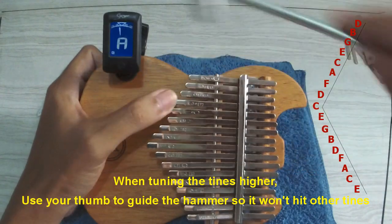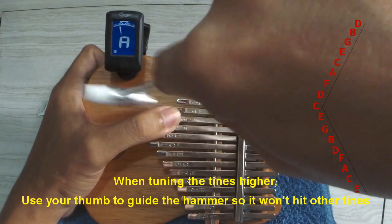When tuning the tines higher, use your thumb to guide the hammer so it won't hit other tines.